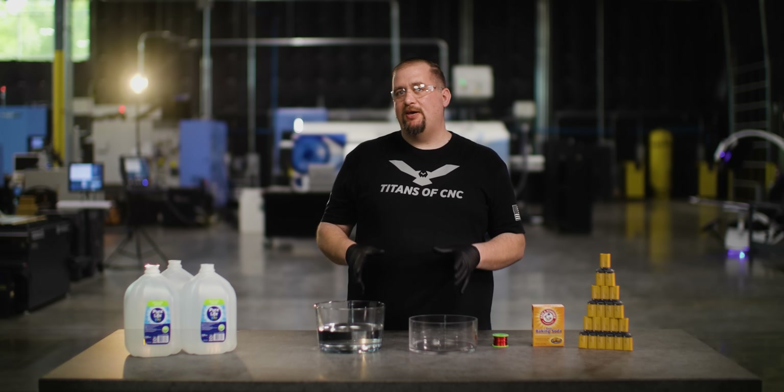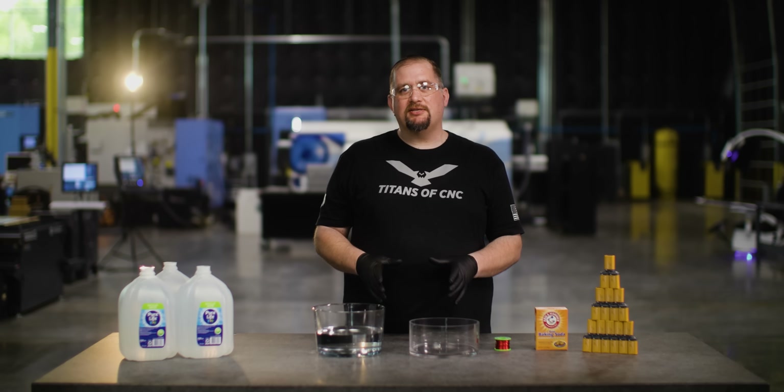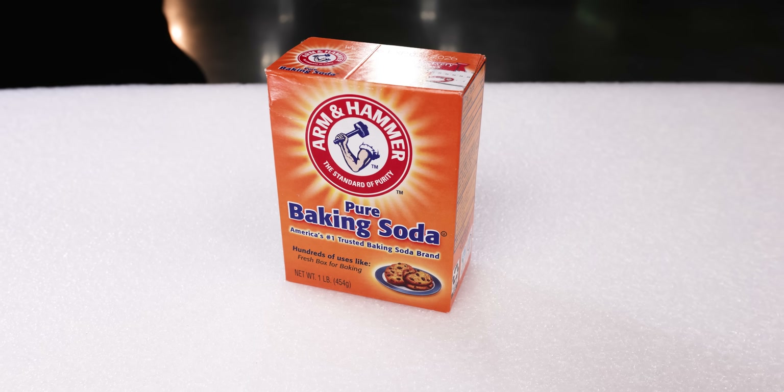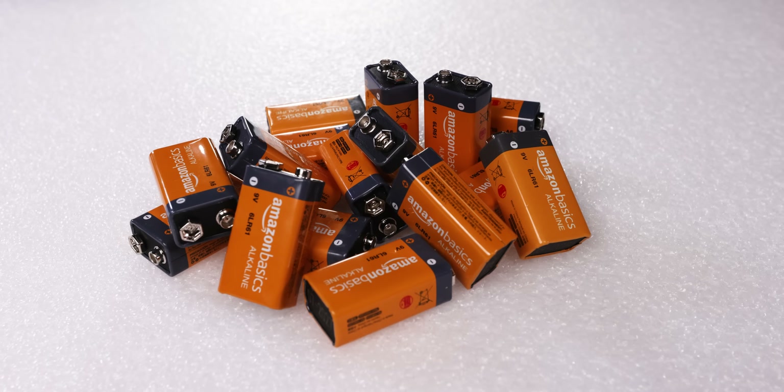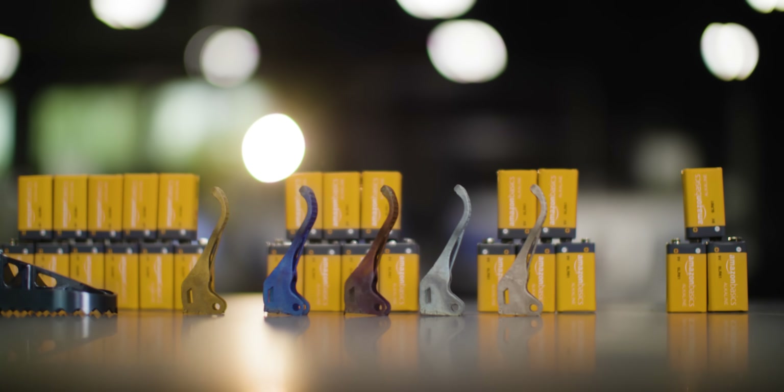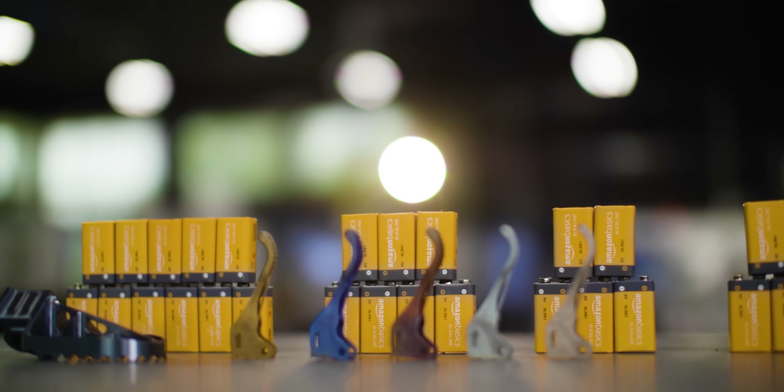Today we're going to take a piece of titanium and we're going to anodize it using nothing but what you see here on this table: distilled water, copper wire, baking soda, and 9-volt batteries. The cool thing about the batteries is that by using different numbers of batteries, you can achieve different colors in your anodizing process.